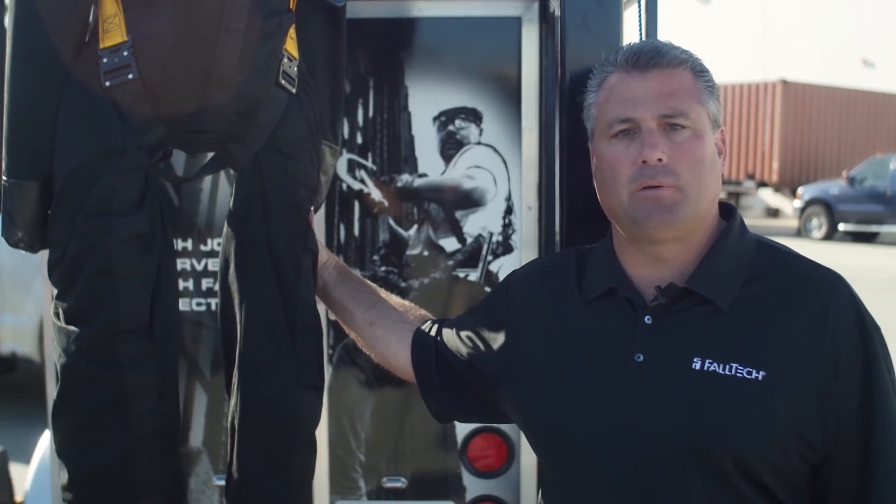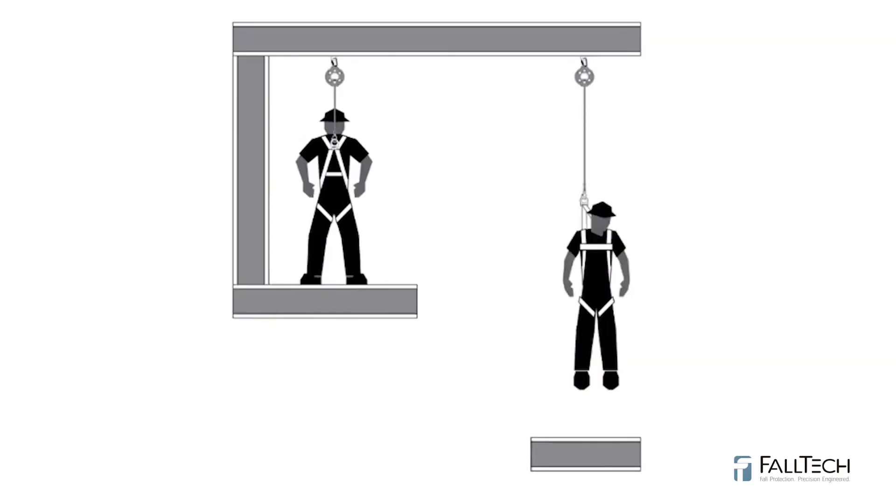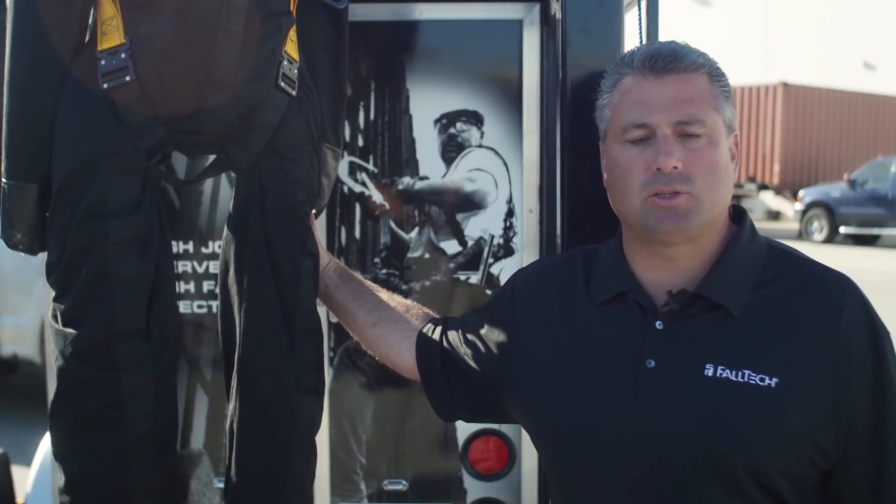The way we calculate the total fall clearance for this six-foot mini is: first, we start with the total deceleration distance, which for this particular unit is two and a half feet; then we take into account one foot of harness stretch and dorsal D-ring shift; and then a one and a half foot safety factor — for a grand total of five feet, calculated from the walking working surface down.